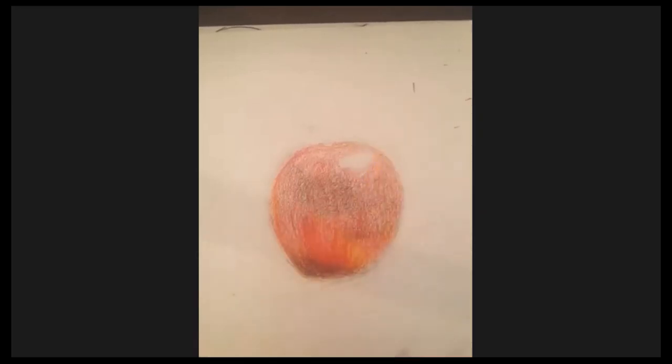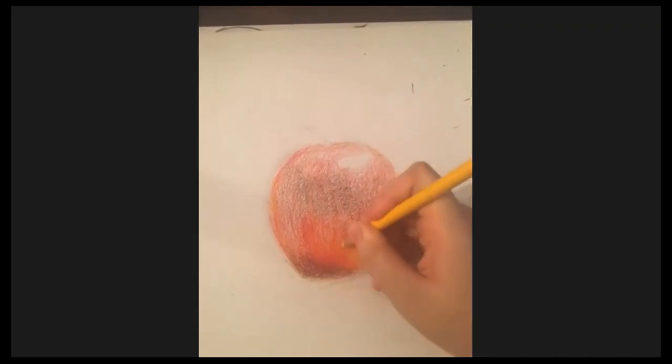Just remember to fade out your colors — that's basically the basics of blending. You just fade one color out into another.